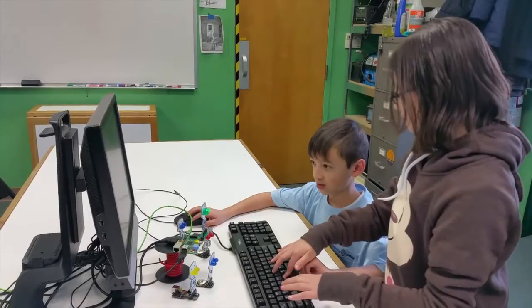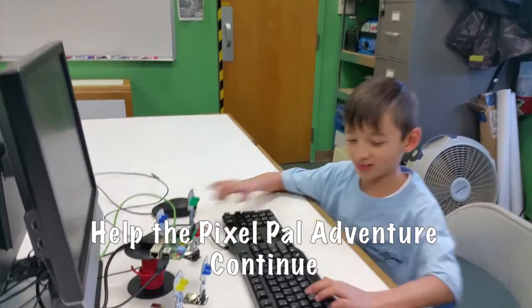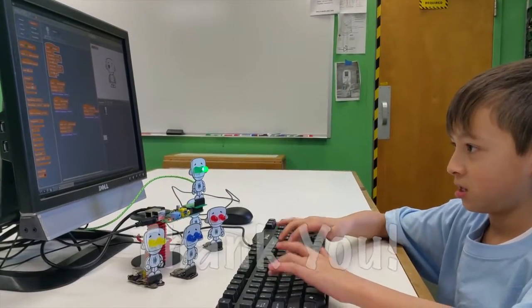Thank you, Kickstarters, for supporting us. Please choose your reward today so that we can keep the Pixel Pals adventure going. Thank you.